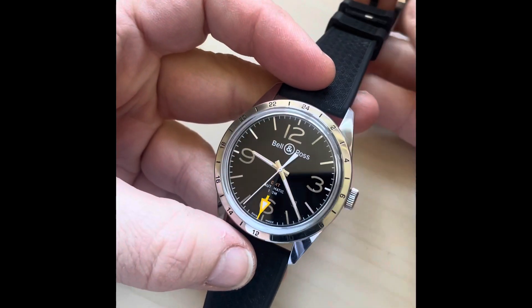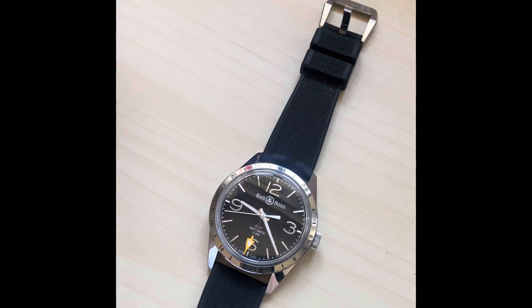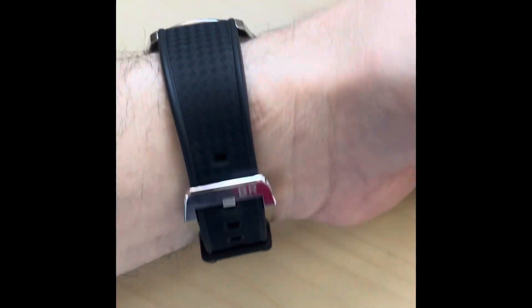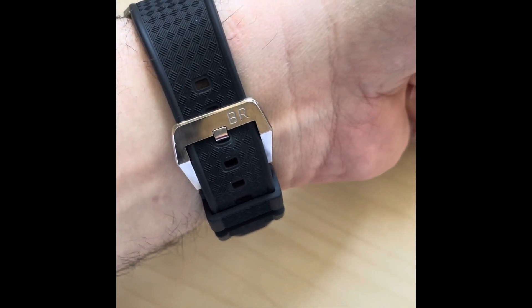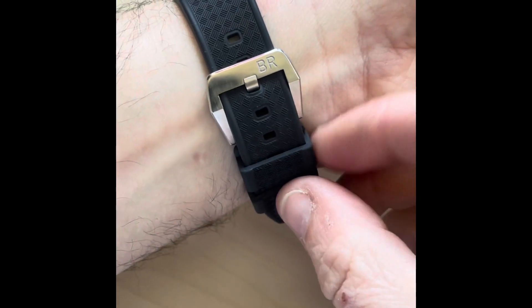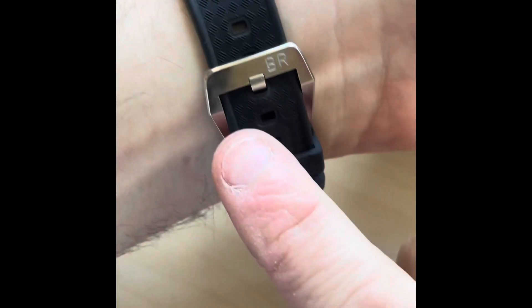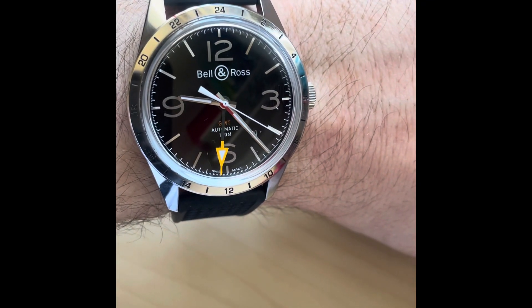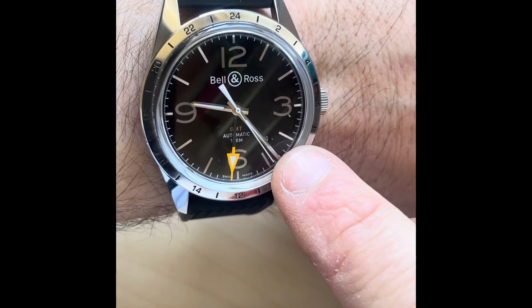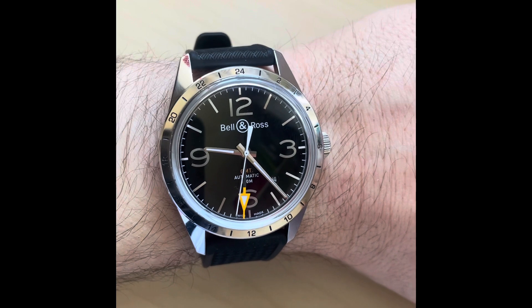Let me put it on the wrist for a quick view. The strap is really comfortable — very soft rubber, not hard like those old Seiko straps you'd have to warm up to get supple enough. It's got a lovely Bell and Ross buckle. It's a 22-millimeter strap at the lug end, tapering down. And there we are — very clear to read, with the date sitting stealthily between the 4 and 5.